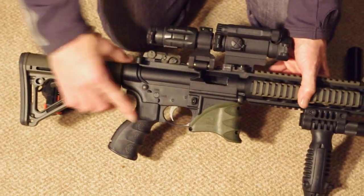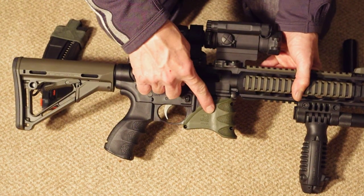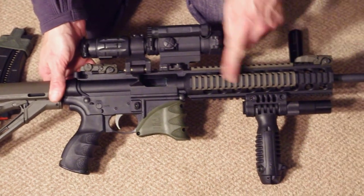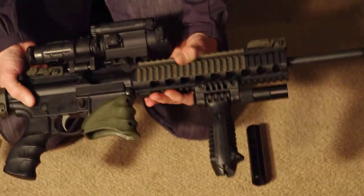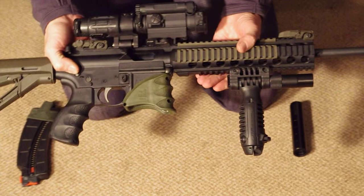I've put an FAB moulded pistol grip on, FAB magwell grip, it's got mag rail covers, soft rail covers, an FAB front grip — full grip — with tactical light.